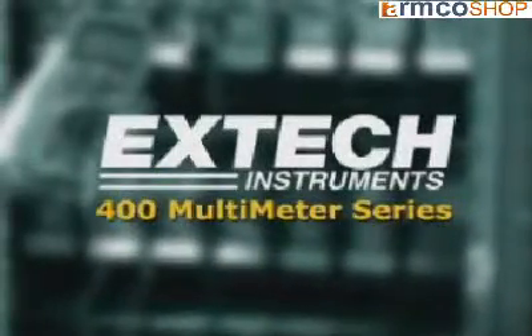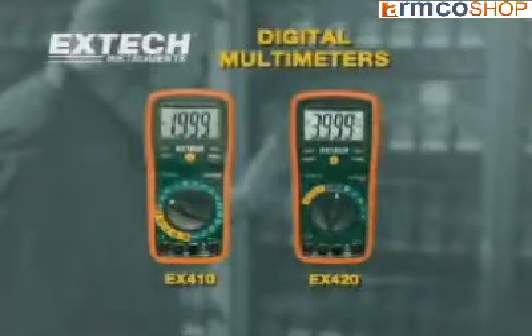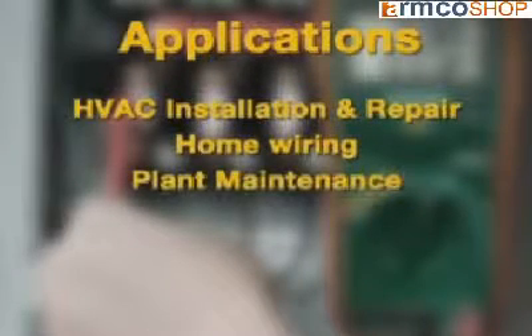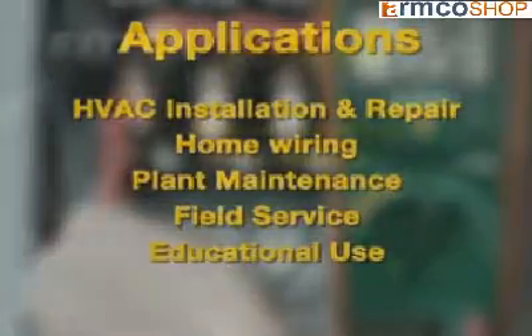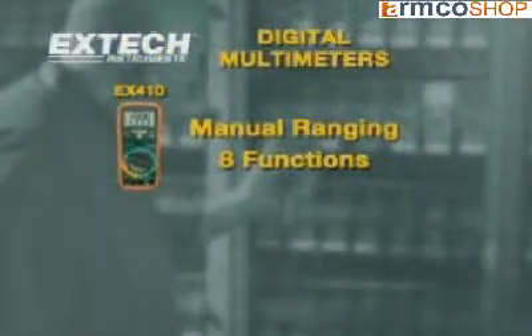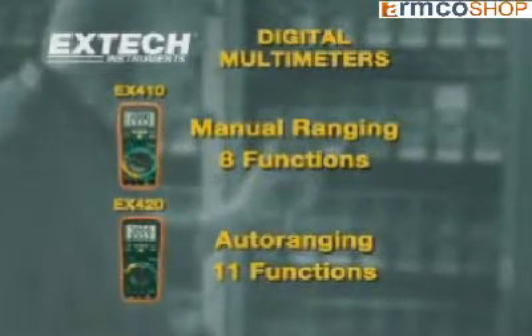The EXTEC 410 and 420 are high-performance multimeters ideal for every application, including air conditioning installation and repair, home wiring, plant maintenance, field service, and educational use. The EXTEC 410 is a manual ranging 8-function multimeter. The EX420 is an auto-ranging 11-function multimeter.